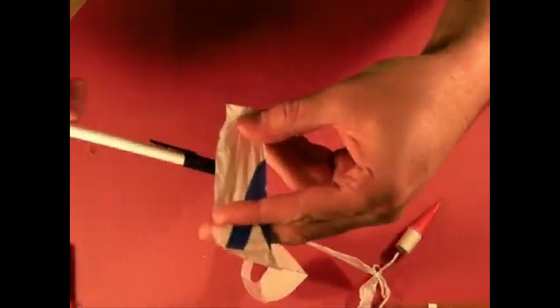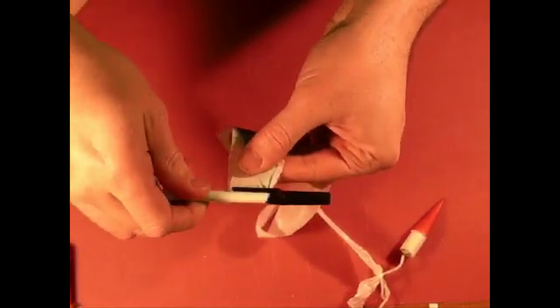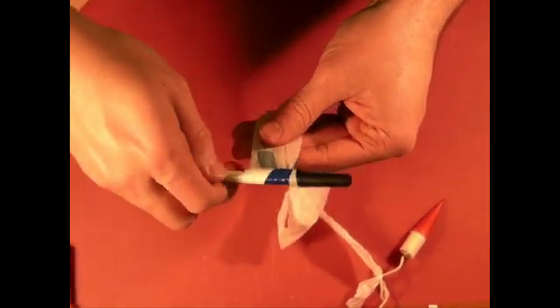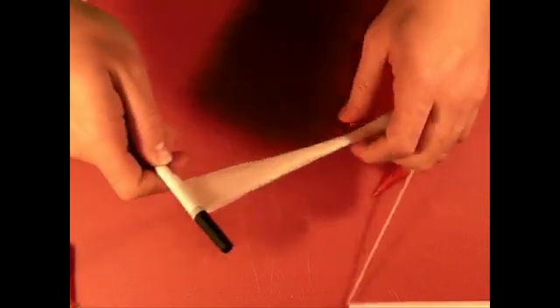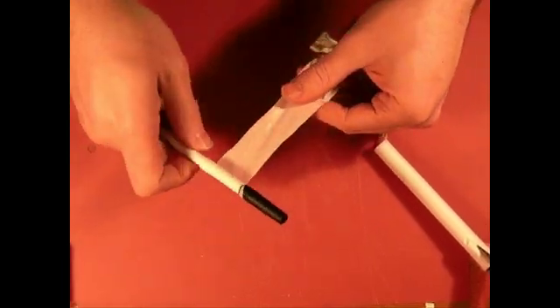Now that we've got the wadding packed down and in, we need to take care of our streamer. For this we need our ballpoint pen with the cap on. What we're going to do is take the pen, snag the plastic underneath the cap, fold the plastic around, and then roll it towards the direction of the shorter piece of plastic so that the shorter piece basically gets rolled into it. Then just tightly roll it, keeping it straight so it doesn't go way up or way down on your pen. Go ahead and get this rolled up, trying not to fold the streamer in the process.